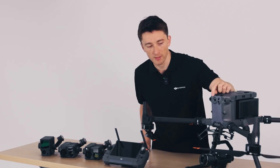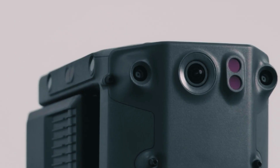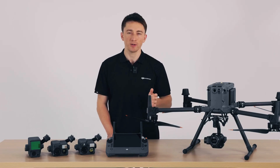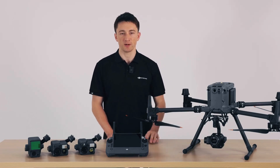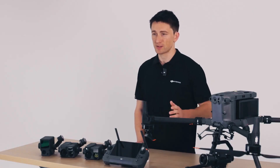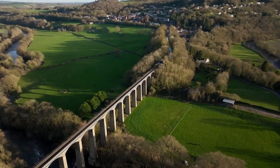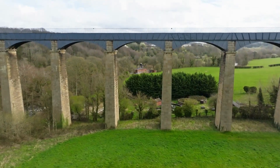Next, we've upgraded the M350 RTK's FPV camera to have improved performance in low light conditions. This is actually the same component and sensor that you'd find in the M30. So if duty calls after hours, like for a search and rescue mission, you can use the FPV camera to clearly see the horizon or any nearby obstacles and ensure mission safety.